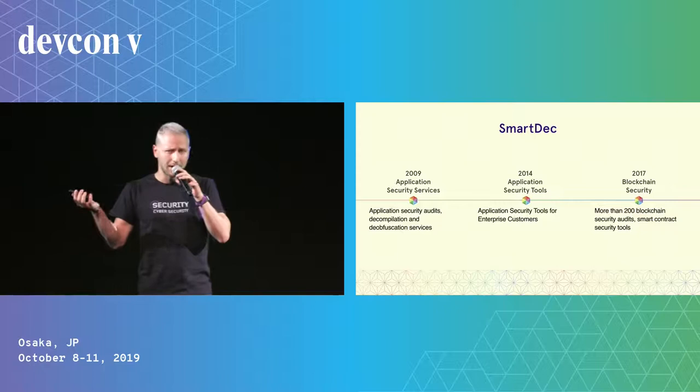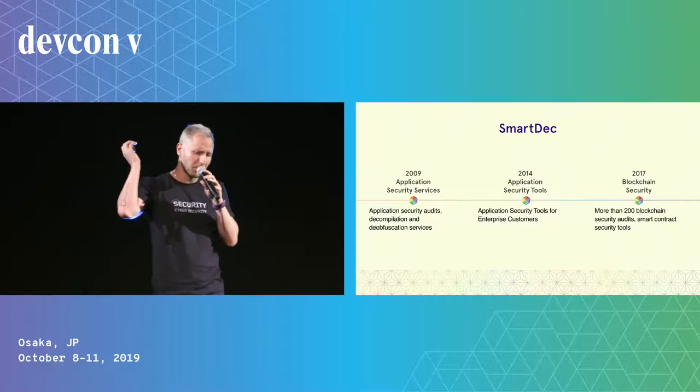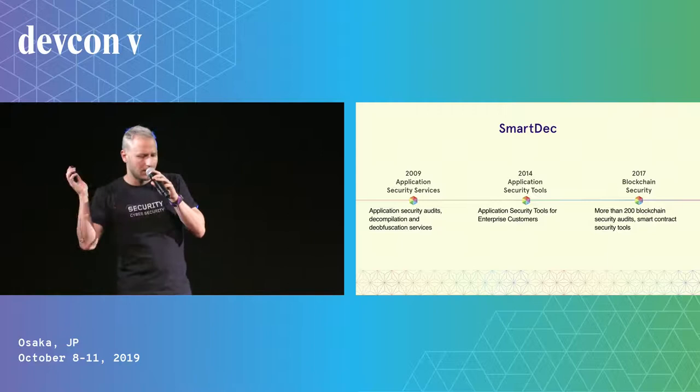To start with, a couple of words about SmartDeck. We've been working in the area of application security for maybe 10 years now. And for five of those years, we are creating application security tools, both for small businesses and big enterprise businesses. And in the area of blockchain security, we perform more than 200 blockchain audits.